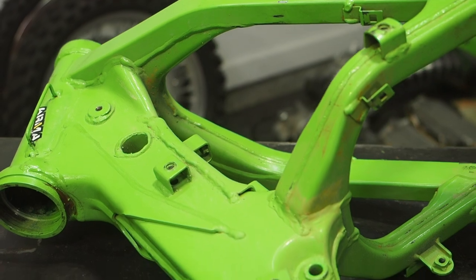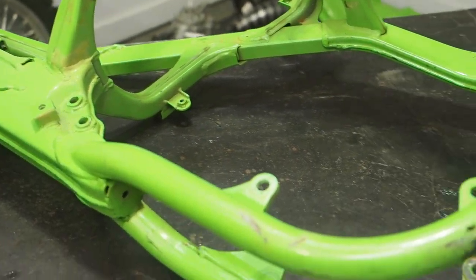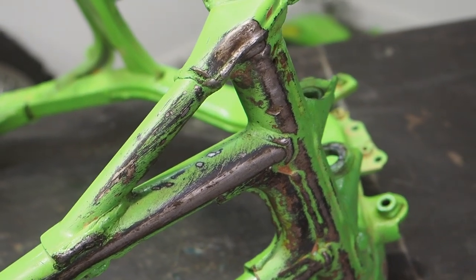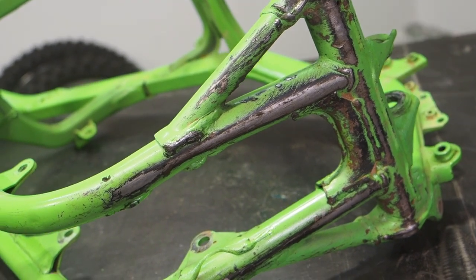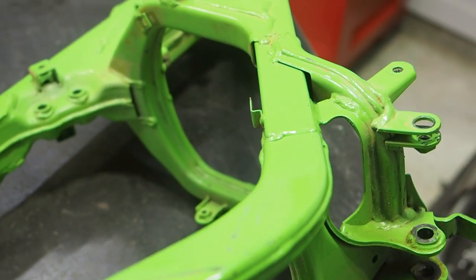From underneath here, here's a better idea of what condition the frame was in. The top half really isn't in bad condition, but as you scroll down the frame rails to underneath, this bike was ridden in a field on a farm, so there must have been a lot of rough brush and little trees the bike was being ridden over. We'll get it to the sandblaster and then off to Cali.